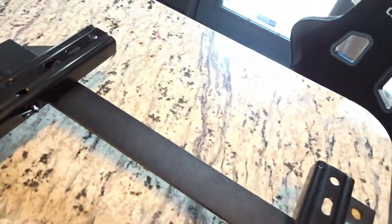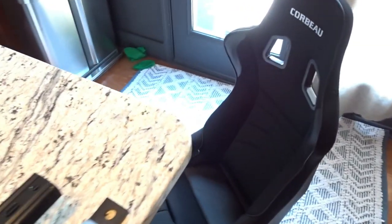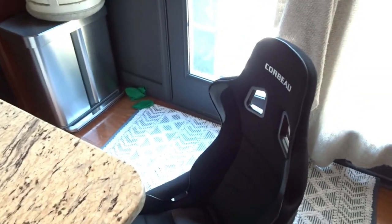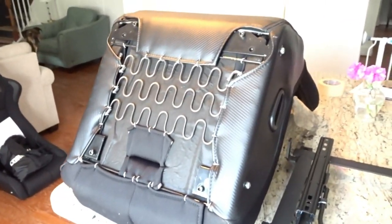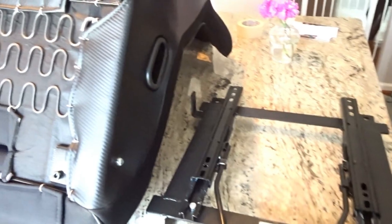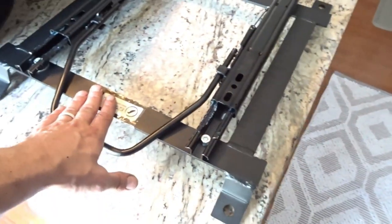What is going on guys, welcome back to the channel. Today we're installing the seat brackets onto the Corbeau seats and getting the Corbeau seats put in the 350z — super excited, really pumped about it. Doing it inside because the wife is gone and it is hot outside. Welcome to the kitchen. Got the seat kind of on its face on the island.